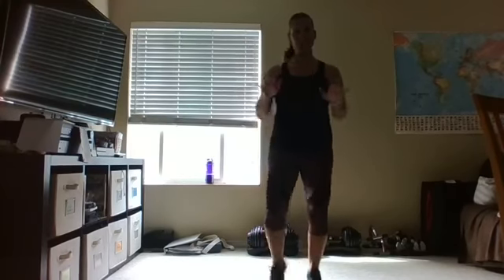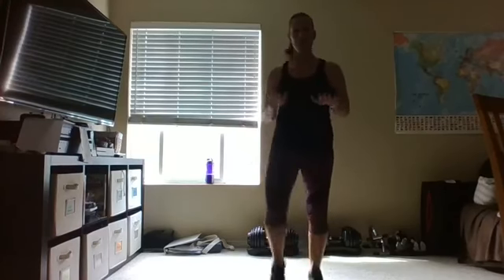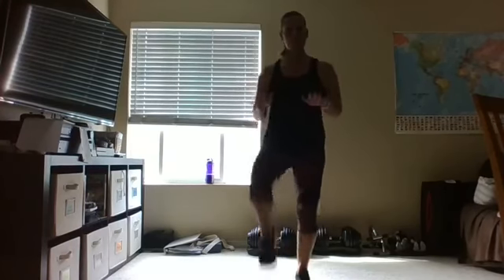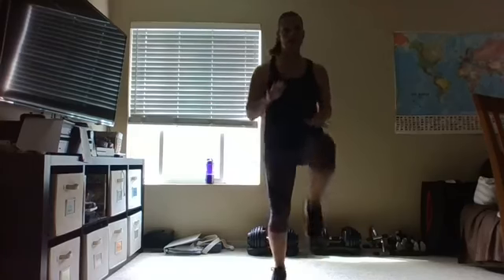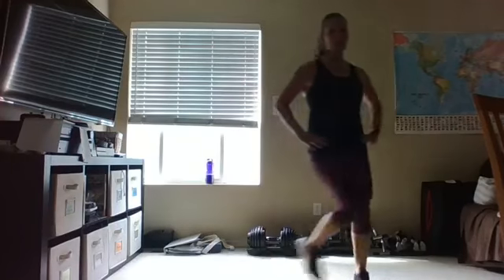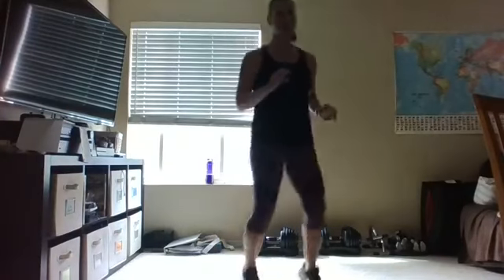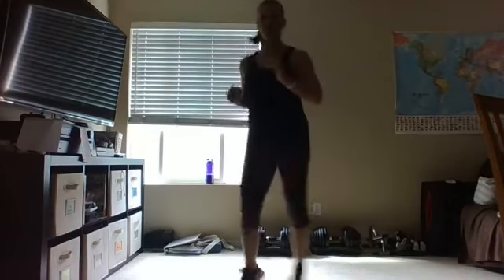So glad you could join me this morning — just getting nice and warm, loosening up. Let's grab those hip flexors, a little hip opener stretch. Bring that knee up and over, just opening up that hip, and add that little shuffle.